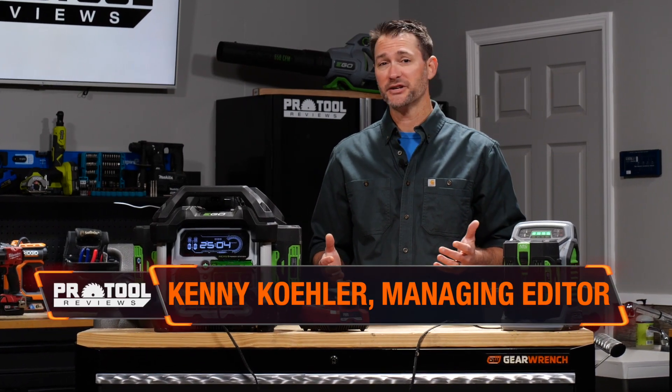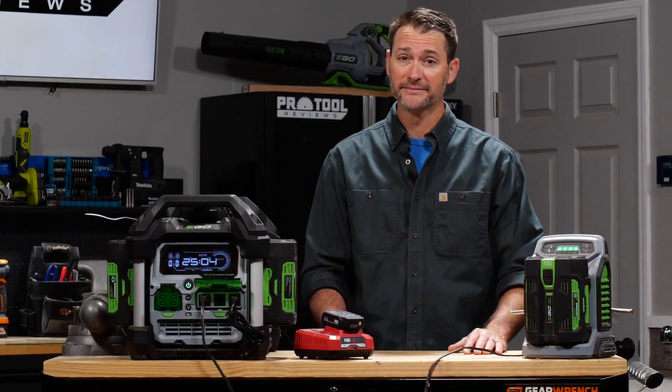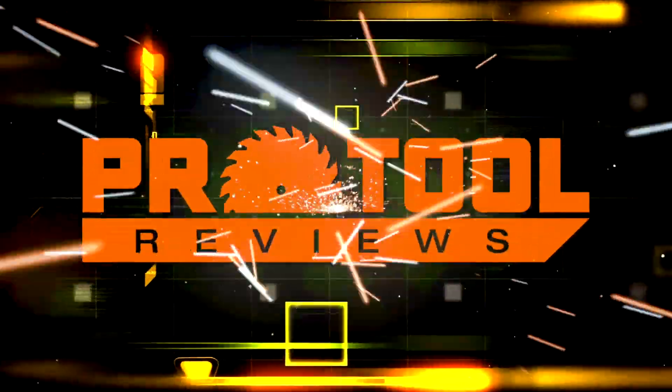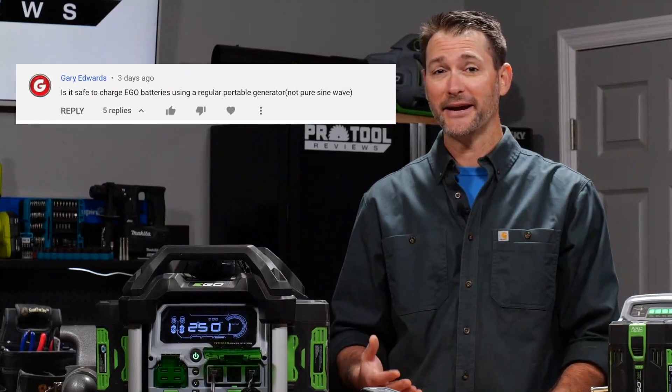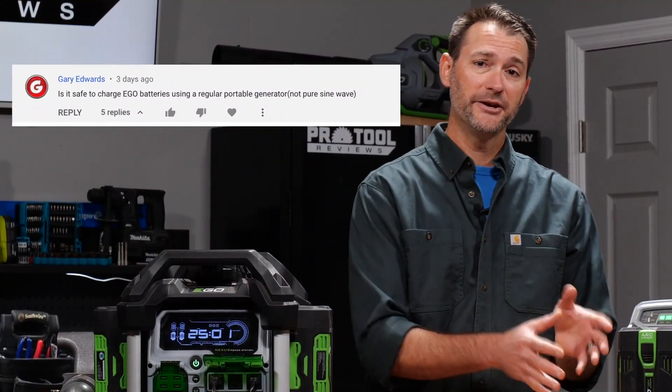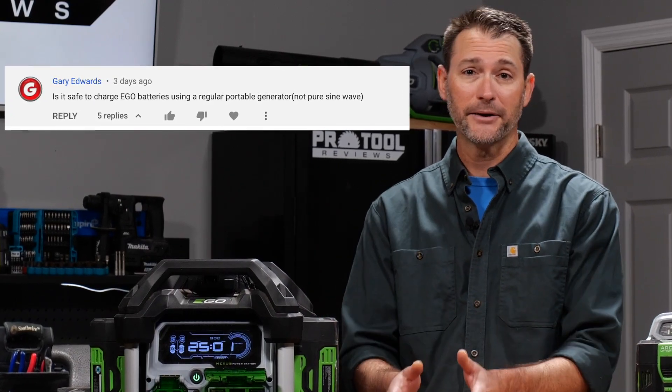Can you charge your power tool batteries using a generator? That seems like a simple question, but the answer may be more complex than you think. We've got a great question from one of our subscribers, Gary, about whether or not he can charge his Ego batteries using a standard generator. We're going to expand that and talk about regular power tool batteries as well.